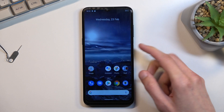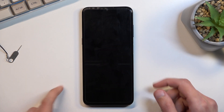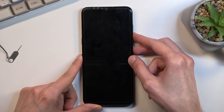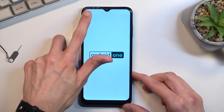To get started, let's turn off our device by holding the power key. Once the phone is off, hold the power key and volume down at the same time. And there we go — as you can see, we are now in fastboot mode.